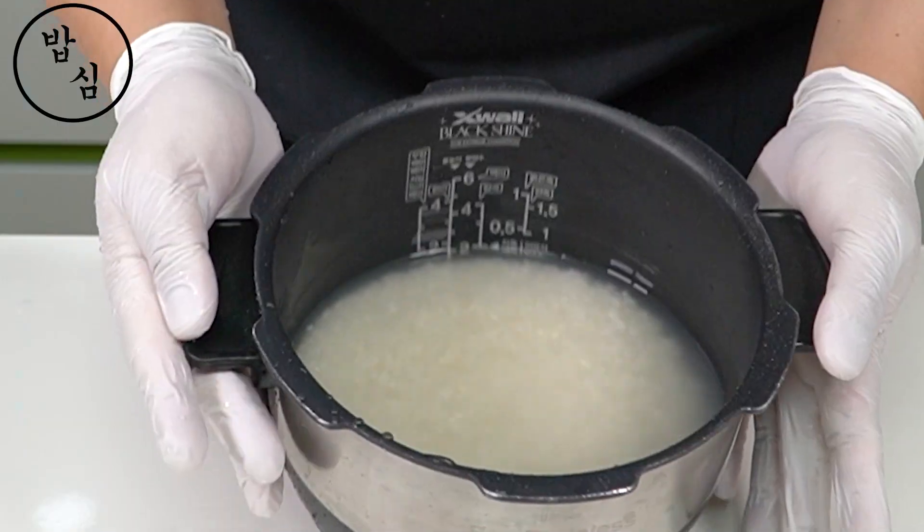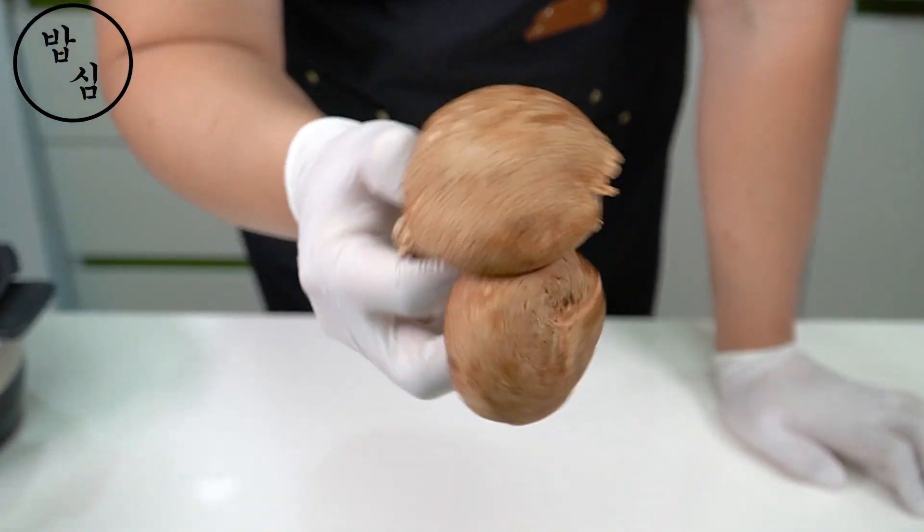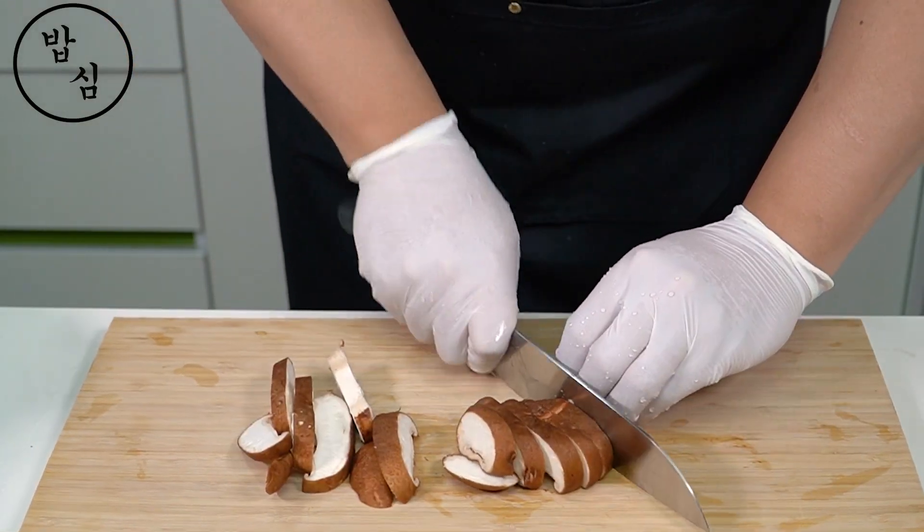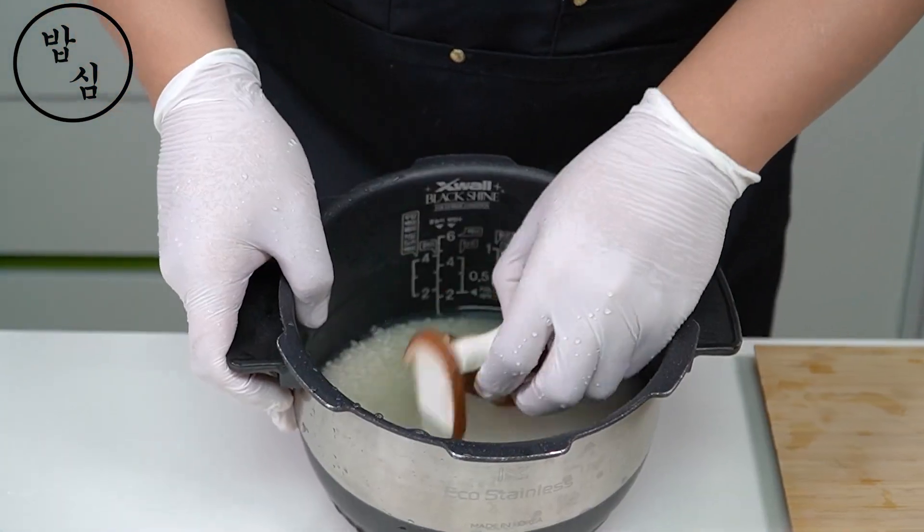I will add flavor to the most basic ingredient: rice. Mushroom-flavored rice will make me feel much healthier when eating bibimbap. Cooking with care from the most basic ingredients is the way to cook bibimbap.